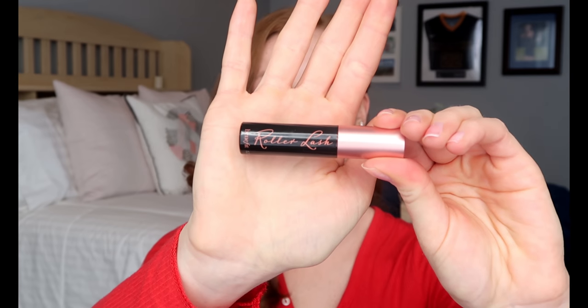Now I'm gonna curl my lashes and do both the top and the bottom. I'm gonna be using Roller Lash by Benefit Cosmetics in the all black.